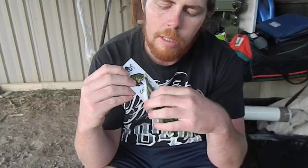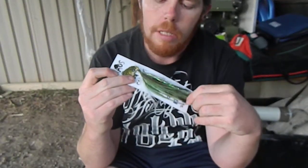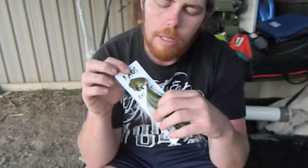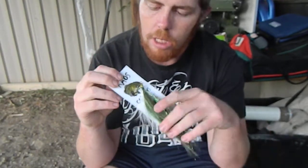He does a few other colours in the range. This is an olive colour — very natural, very much like a baby cod. I think they'll do very well and they'll get a lot of territorial strikes. I can't wait to get out there this season and really give them a good crack.